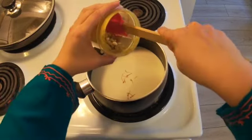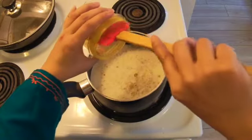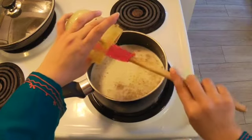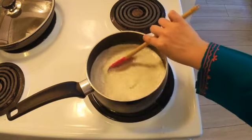Next, add in our ground dry fruit powder, a few crushed green cardamom pods, and sugar to taste. Remember to stir occasionally to prevent the mixture from sticking to the bottom.